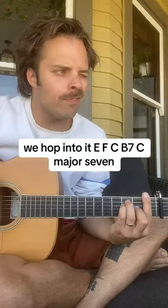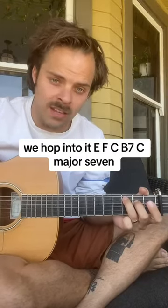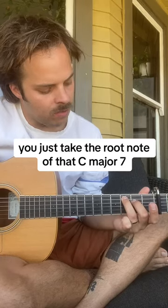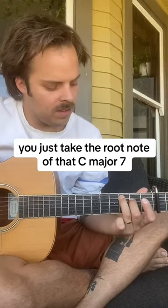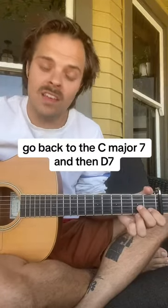E, F, C, D7, C major 7. Whatever this is, you just take the root note of that C major 7, move it up one, go back to the C major 7, and then D7.